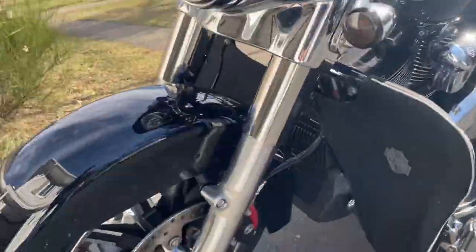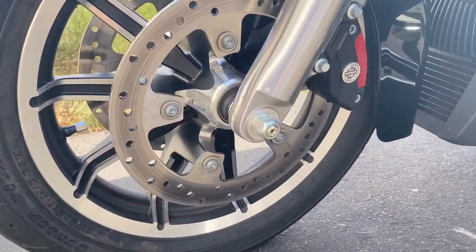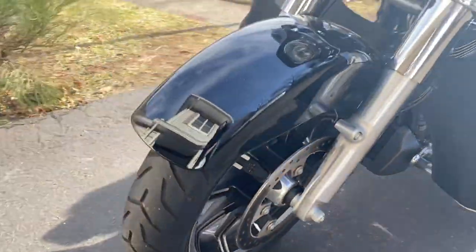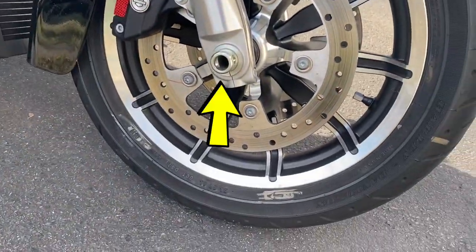This is what the axle cover — this is what the axle looks like before. I'm going to be covering that nut over there and the other side of the axle. Dress it up a little bit.